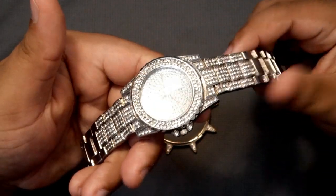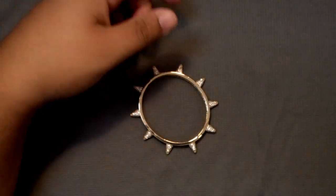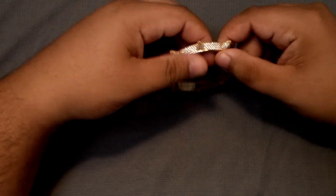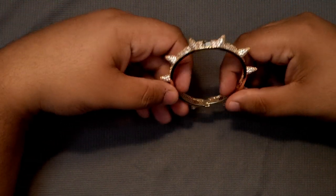Hey guys, Cubix Arconia Reviews here. Today I'm going to show you a video on the gold spike bracelet. Now the watch that you just saw was the last video — I'll have the link in the description if you guys want to go ahead and see that review. But this review today is the golden spike bracelet.